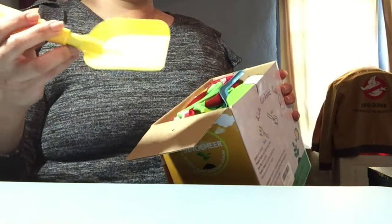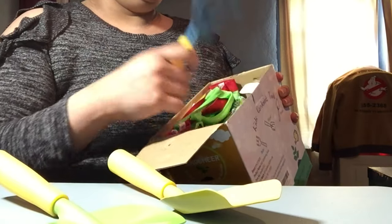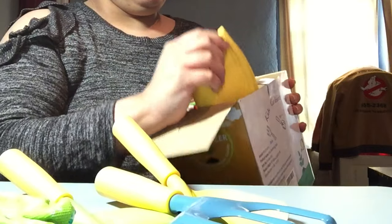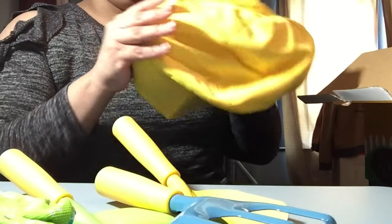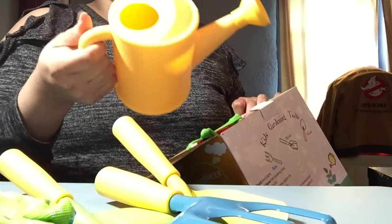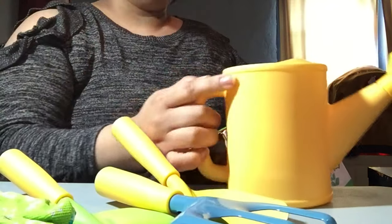This comes with a shovel, another shovel, a rake, and gardening gloves. There's also a nice hat — I'm gonna put this on right away. And a watering can — that's about 10 to 15 ounces of water, which is pretty good.